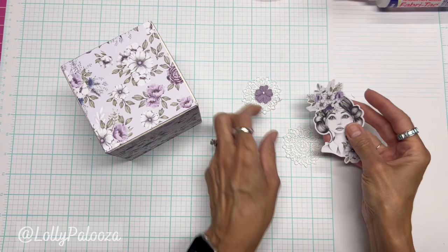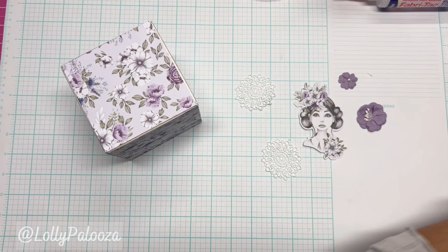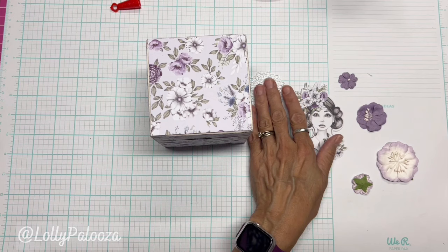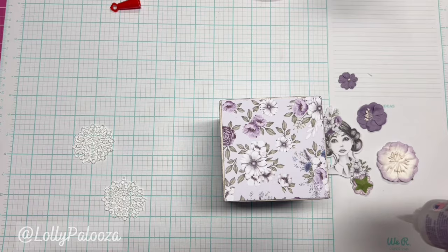These are two of the lace doilies, this is one of the ephemera pieces — it is such thick cardstock, you're going to love it. Here are the flowers I have set aside. I'm going to use my fabric tack because these are fabric-ish, and I'm going to use my fabric tack on the paper. If you have a front of the box that you really like — it's just all so beautiful — I'll use fabric tack.